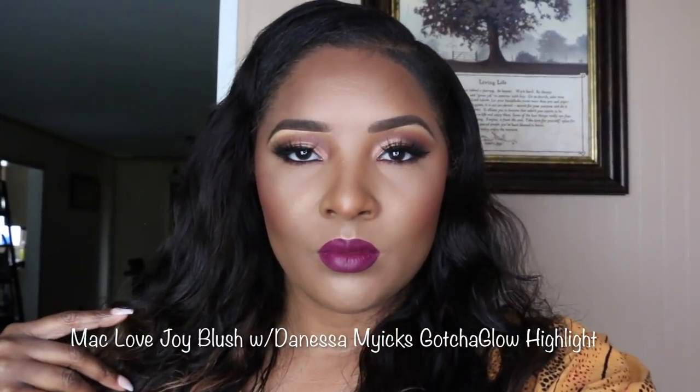If you ladies have done a video on the Black Opal Soft Velvet Finishing Powder, please say in the comment box below — tag my video. I will make sure to go to your page and post your video on my Twitter account.